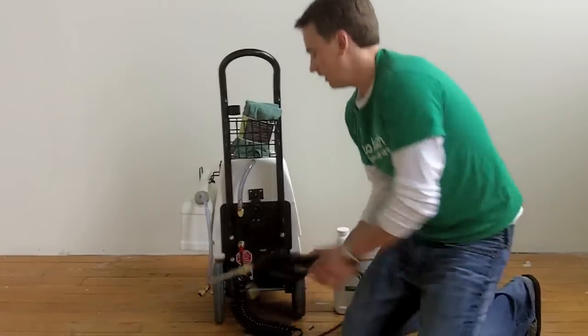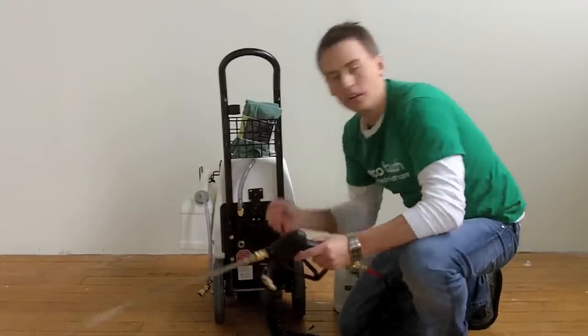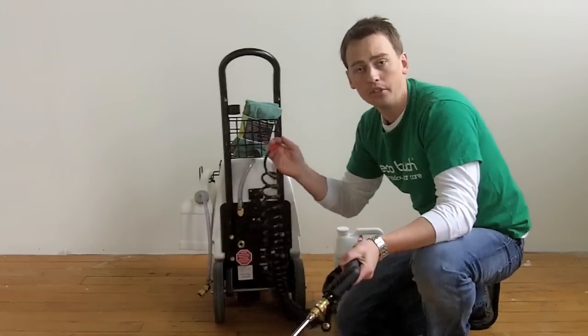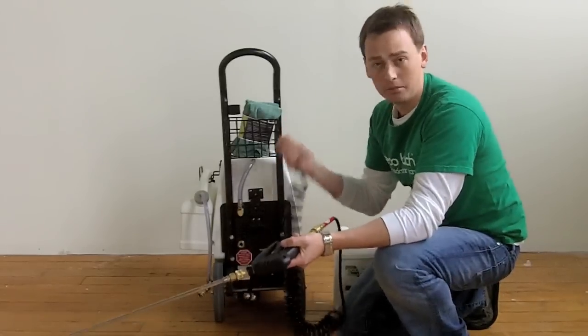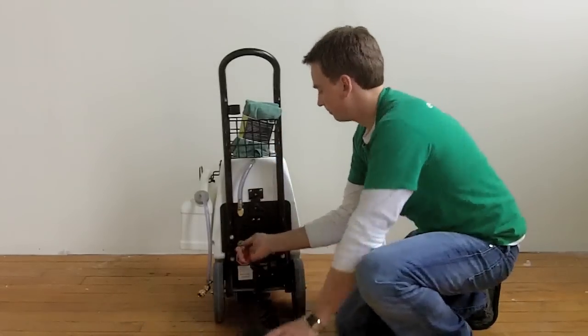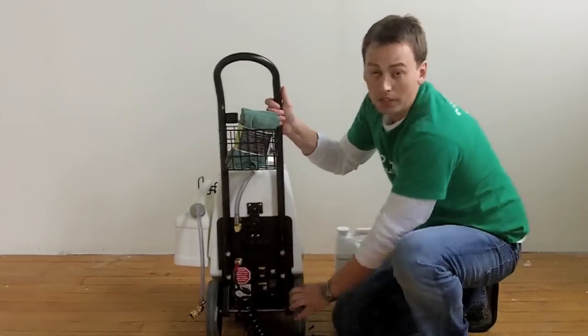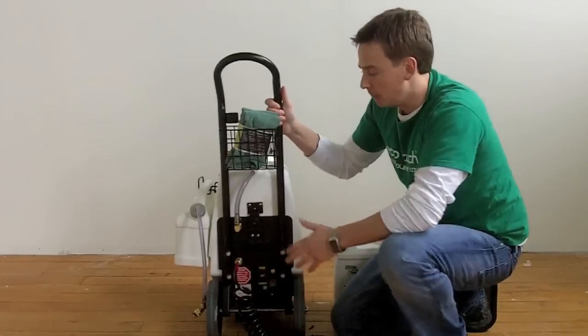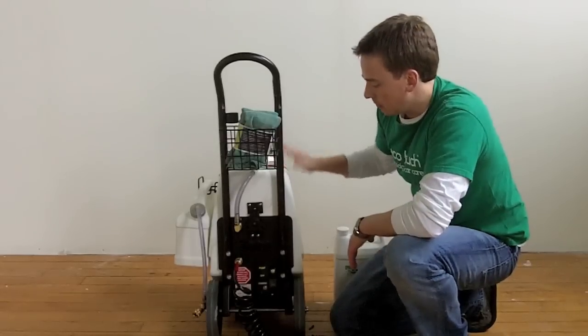The hose itself is around 15 to 20 feet long. It's a tangle-free hose, so you're not going to be tripping up on yourself. Again, this is extremely rugged — it's made for industrial use. As you'll see, it also is on wheels, so if you're mobile and need to move this around — because five gallons of formula is pretty heavy — it's a breeze to move.